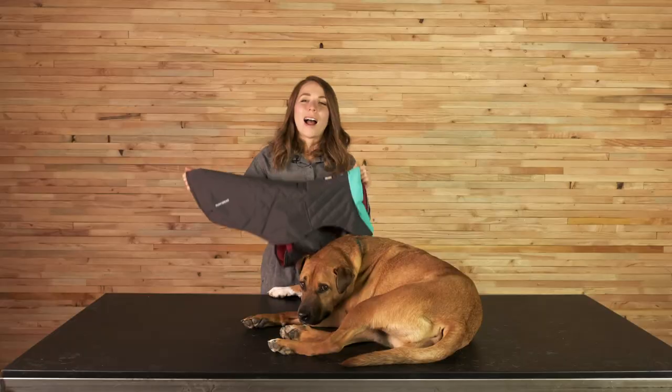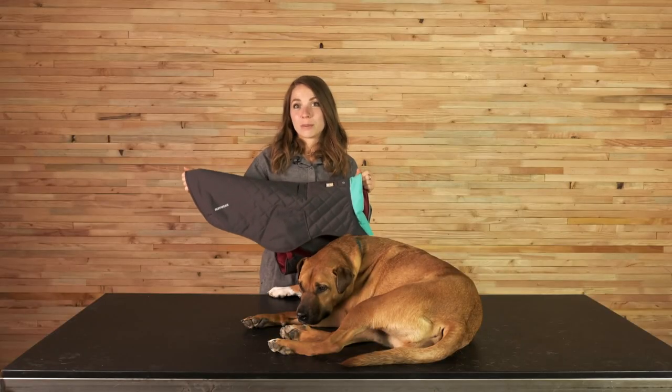Bernie and I love using the Stumptown coat for everyday activities like going for a walk, and when we use it we'll layer it with the Front Range harness. And that's an overview for the Stumptown jacket.